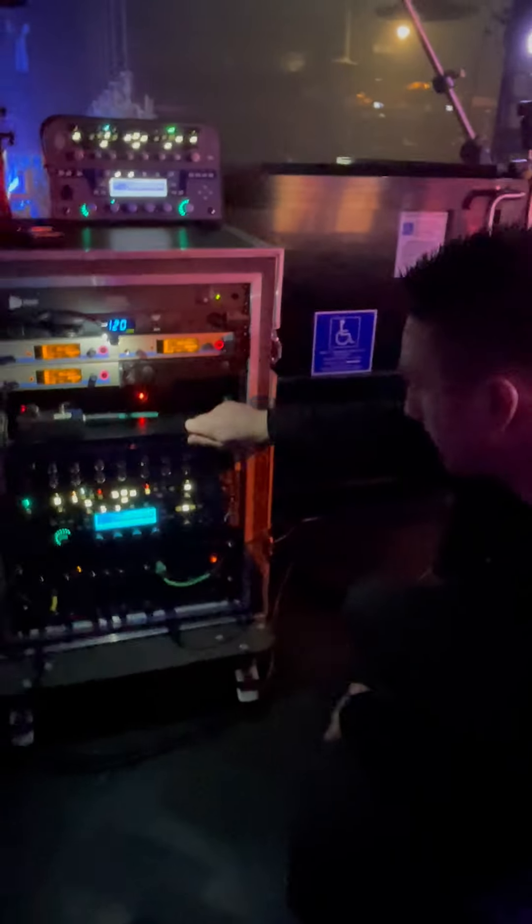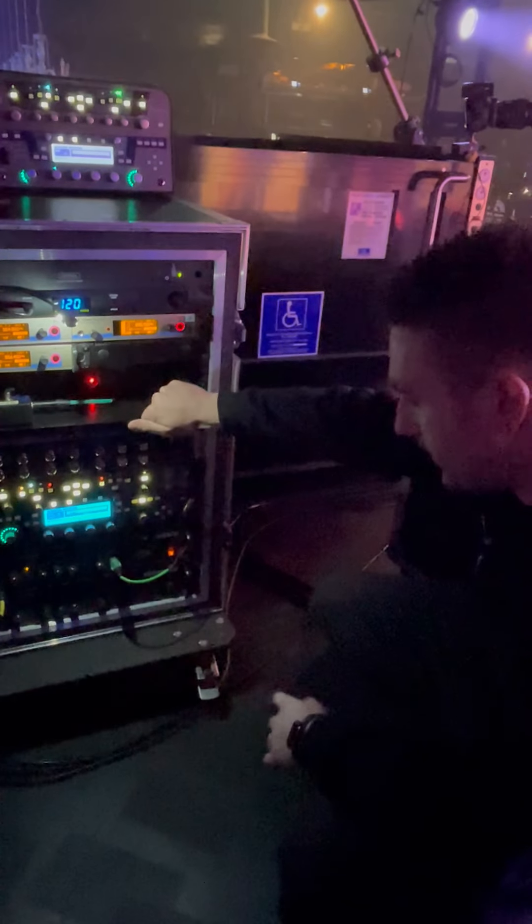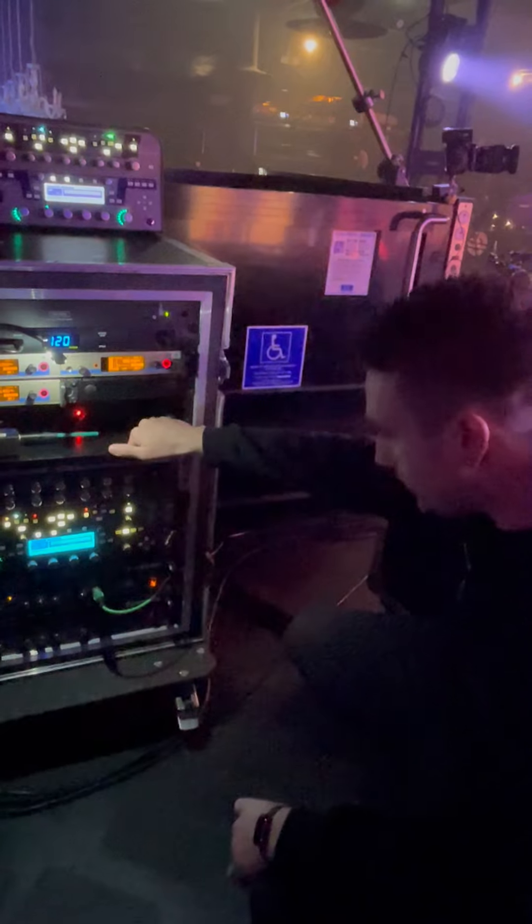Right now both guys are running Sennheiser wireless. Corey's running a Kemper, nice and easy, have everything you need. Dale's a Hartke guy, running into a 4x10 right underneath the drum riser. Pretty simple.